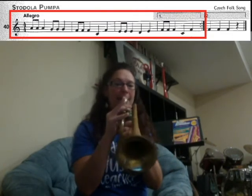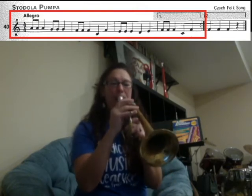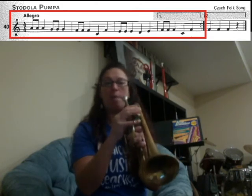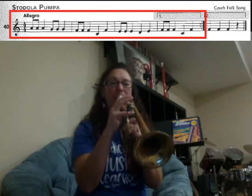Then E, E, E. Then D, E. Now we're on box number one, first ending: F, F, F, F.